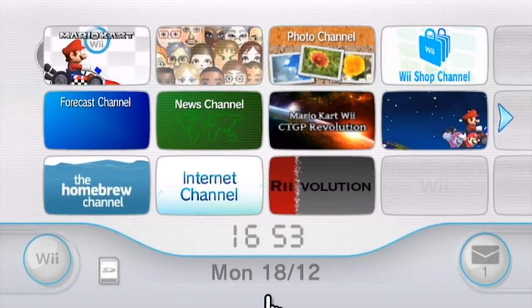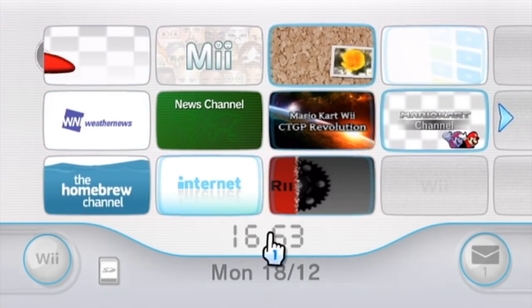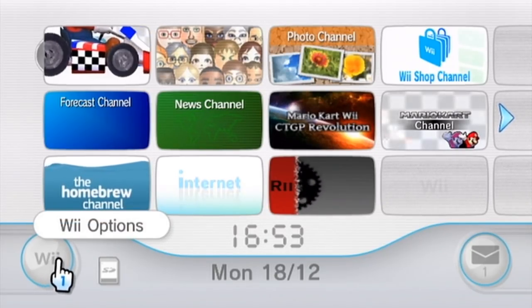For this method, you don't need any particular technical know-how, nor do you need any special devices. All you need is an original Wii console — this does not work on Wii U — and you need an internet connection set up on the Wii, which you can do in the Wii Options menu.